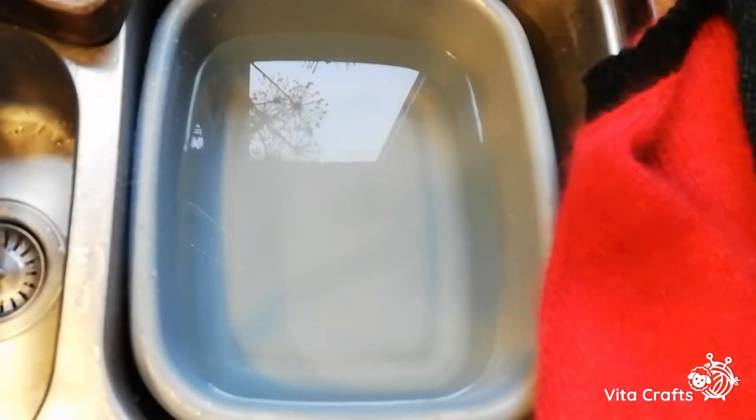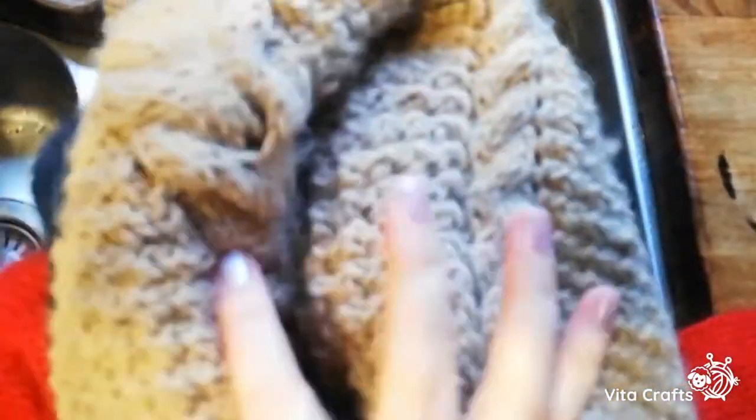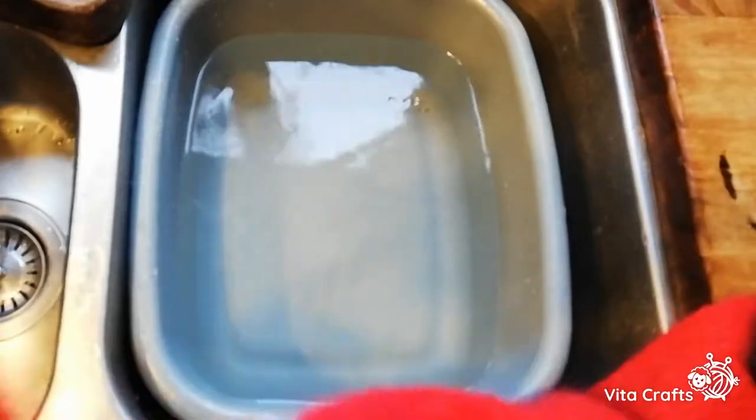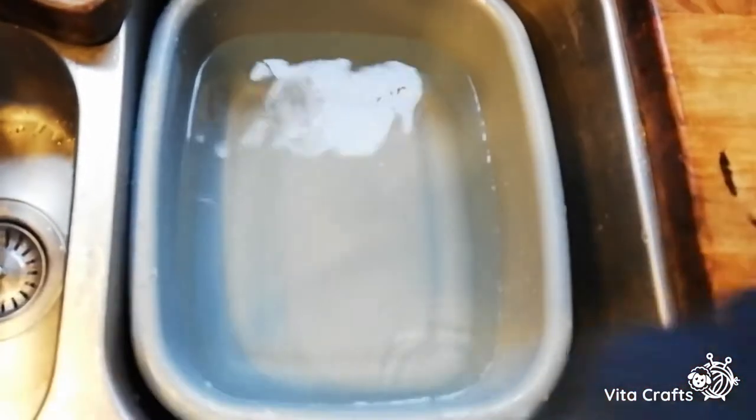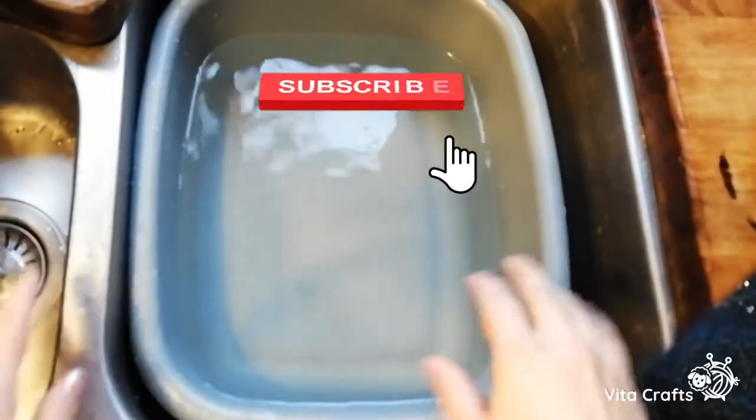Hello my dear knitters, today is a blocking and washing day and I wanted to show you how I wash my knitwear and what I use. Today I have three pieces to wash. I'm thinking this one I will wash separately, and probably these two will go together on the same water, and the third one I will do separately.